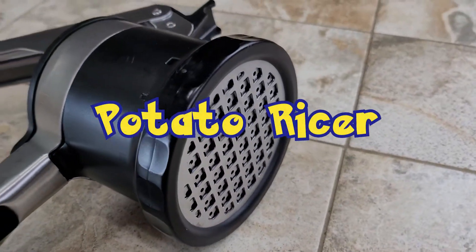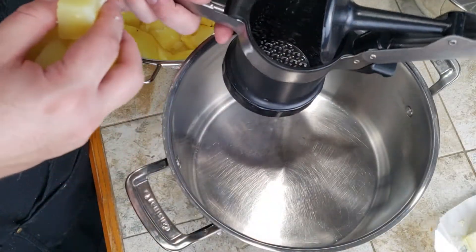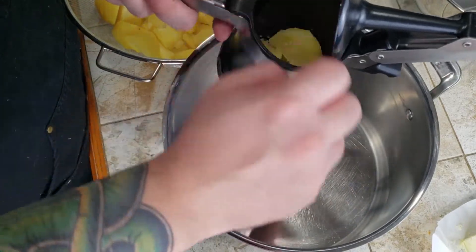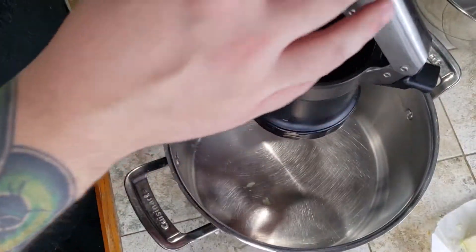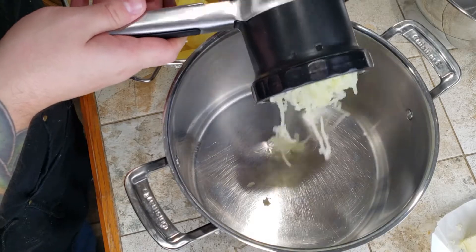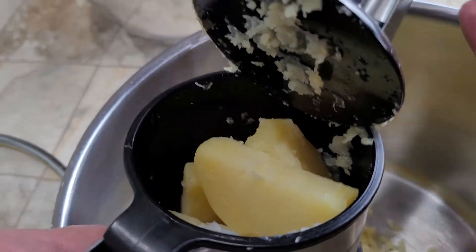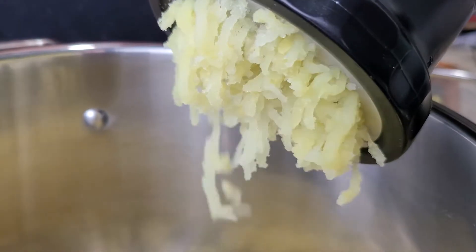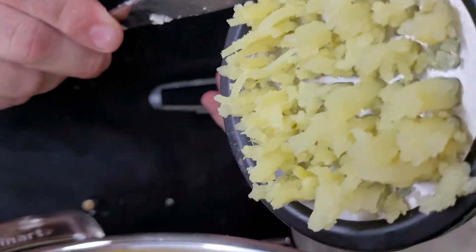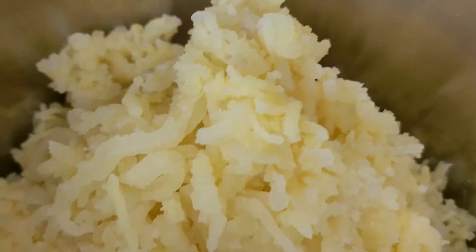Now let's talk about the main character of this anime: the potato ricer. This is the single most useful tool for restaurant-quality potatoes at home. You will achieve a uniform smoothness that the powdered product could only pine for. It's beyond simple to use, and you've practiced for this in the past using Play-Doh during playtime — this is where it pays off. You place the potatoes inside of it, rest a plunger on top of them, and press down to make potato squiggles. Not a single lump in sight. This ricer is going to be linked in the description.